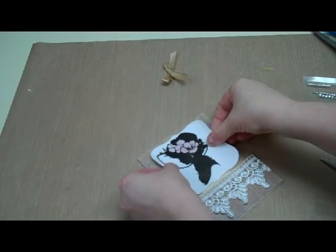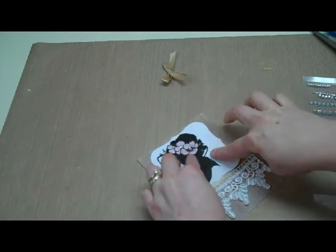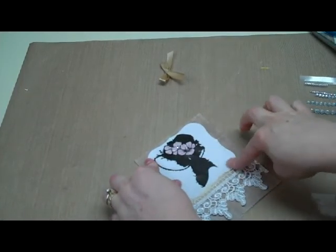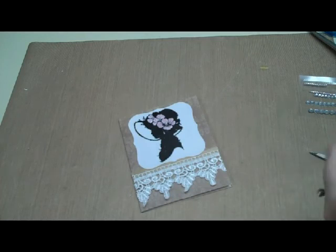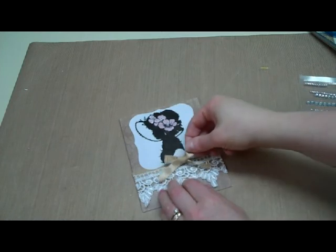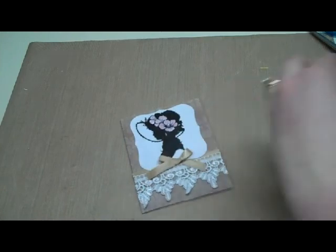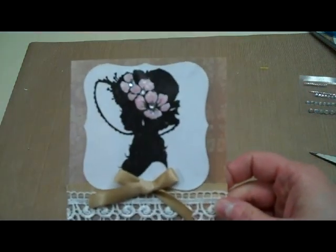Mine is not quite dry yet. I would prefer to let it wait longer, or you could put the image on the front first and then do the stickles — that would probably be the best way to do it. All we need to do yet is put the ribbon on; I'm just going to take a little glue dot, put it on the back of my ribbon, and it will go right on the front. And our card is finished! Thanks so much for watching.